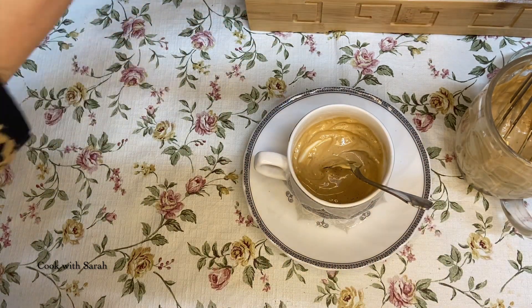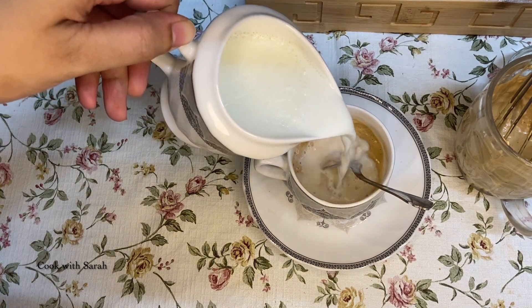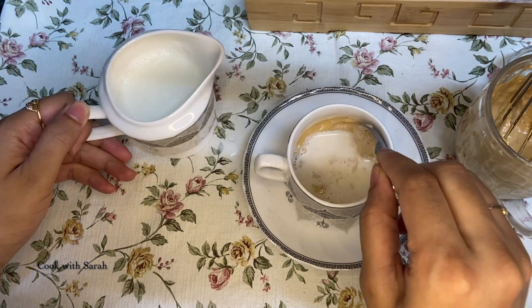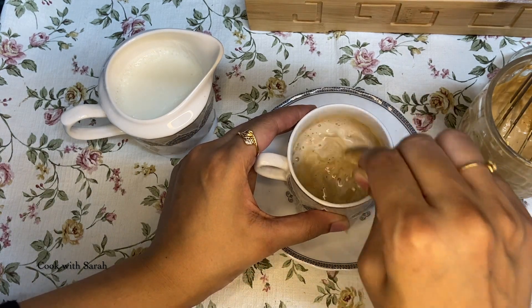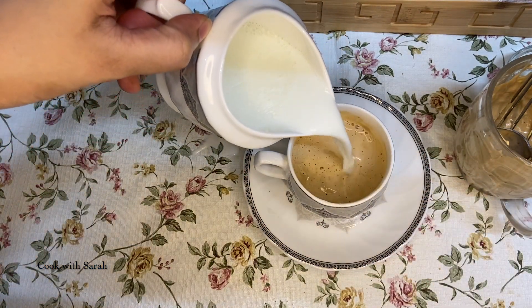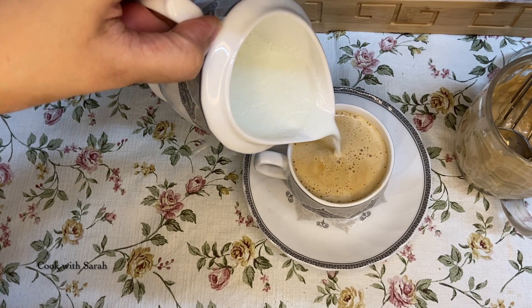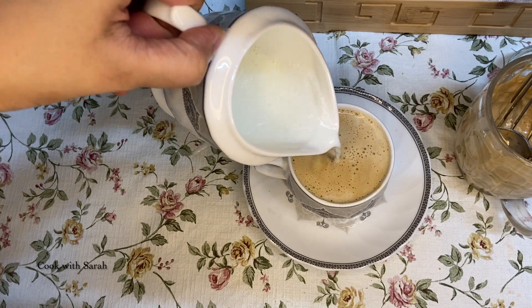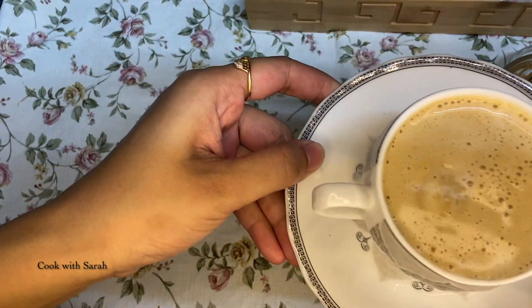Now we will pour the milk. First we will pour half a cup of milk and mix it well. Now we will fill it to a full cup. You can see how much coffee is made.